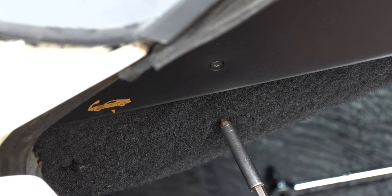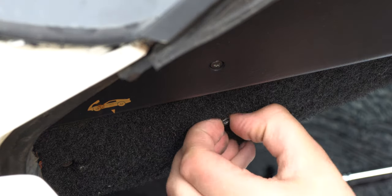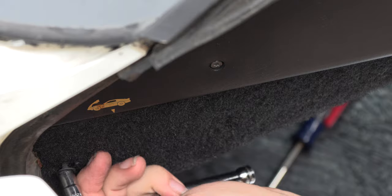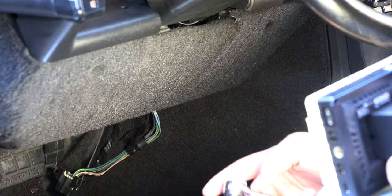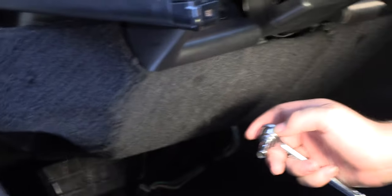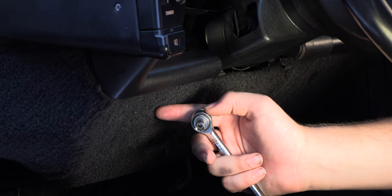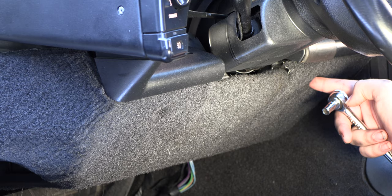To get those screws out, we're going to use a Torx 15 on the screw closest to the driver, and a 9/32 inch socket for clearance on the screw closest to the front of the car. The next step is to remove the two screws on the front of that panel — those are 9/32 inch screws located here and here, and we'll use a 9/32 inch socket.